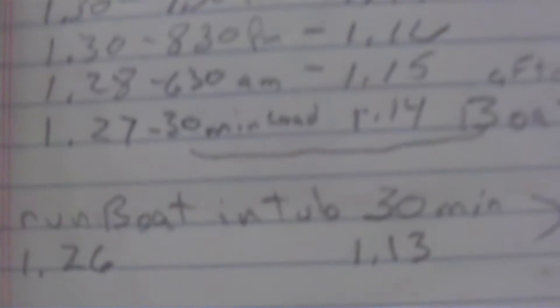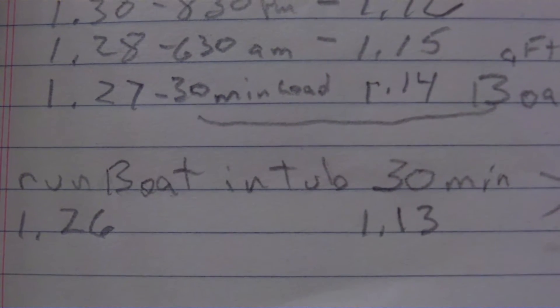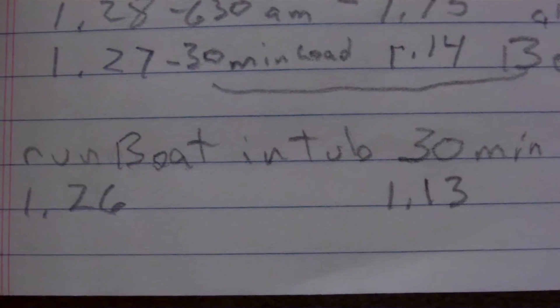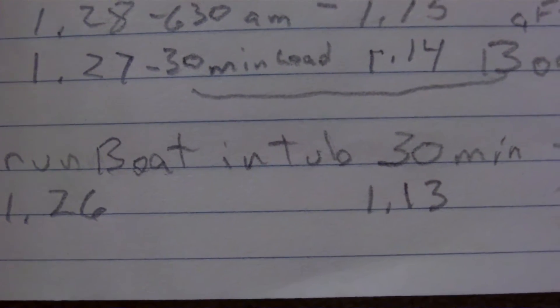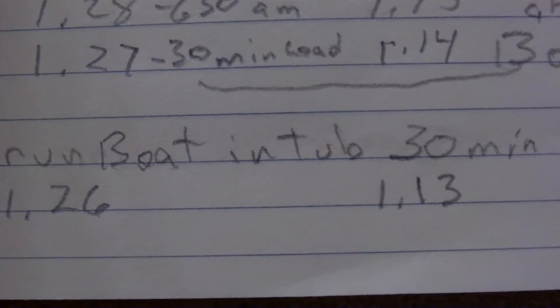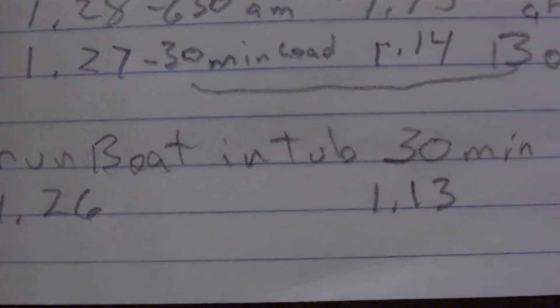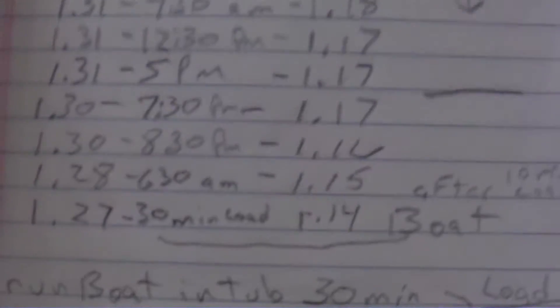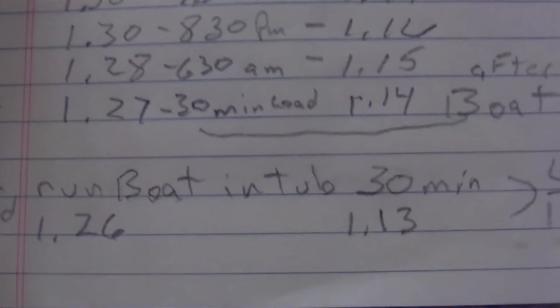So for an hour's worth of running, it dropped 10 milliamps on both — went from 270 to 260, and then 140 to 130. That's running for an hour. Pretty good, I'm pretty impressed.